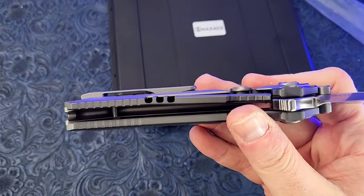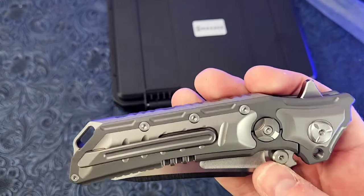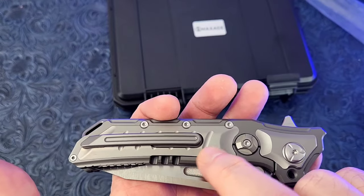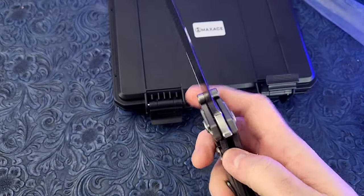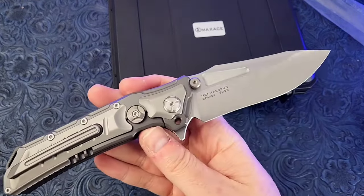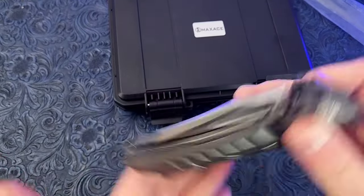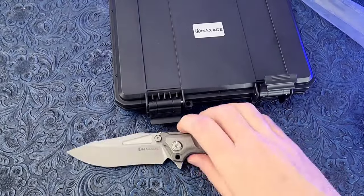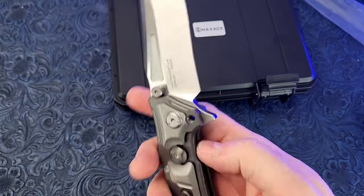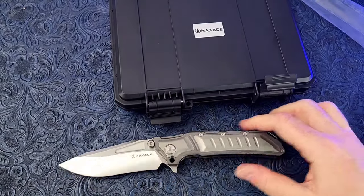That pocket clip is what bugs me — all this work and design on this thing and they do that with the clip. They just need a bigger ramp extended forward. Maybe in regular jeans there's enough fabric tension to get under it, so maybe it's fine. The double-clutch detent thing is a little odd, and frustrating because it's just because of this manual lock hole that nobody uses anyway.